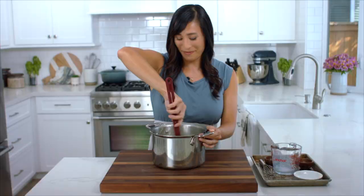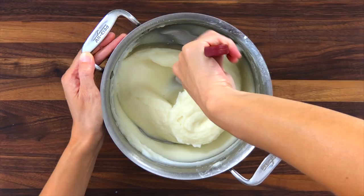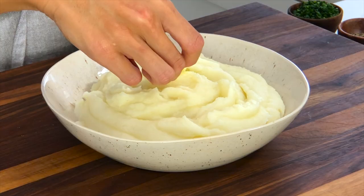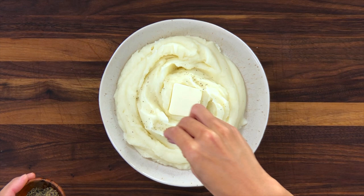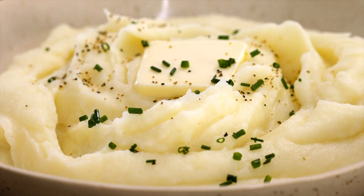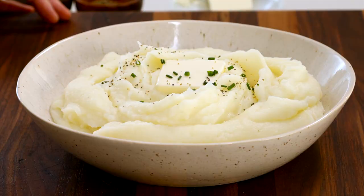Now it's time to serve. I'm going to garnish with some extra butter on top and let it melt a little, then add some freshly cracked black pepper and chives. You can also make this recipe dairy-free by substituting olive oil for the butter and your favorite nut milk — I like to use cashew, almond, or oat milk.